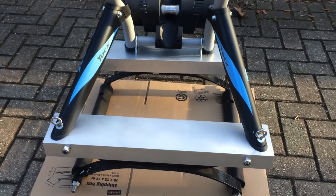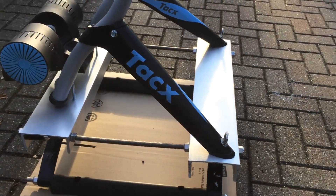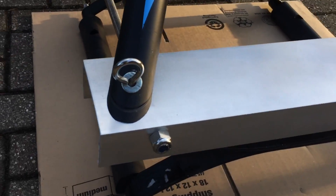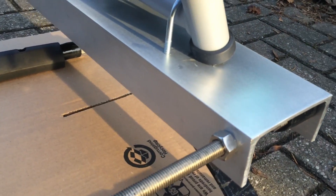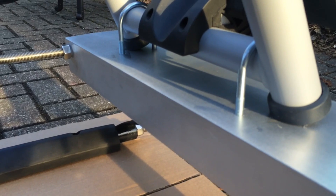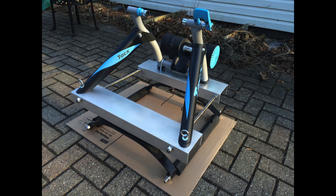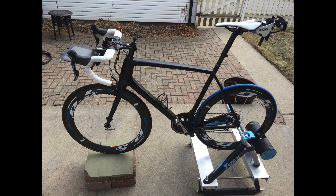And this is the final completed build. And there you have it. With the bike in place, you can also see that I still need to build some kind of a platform for the front.